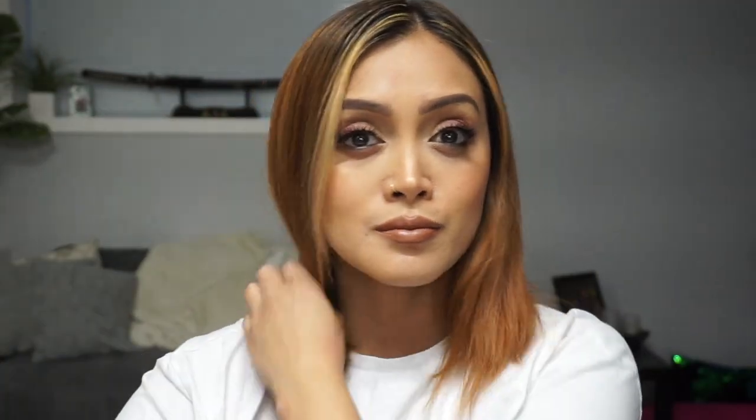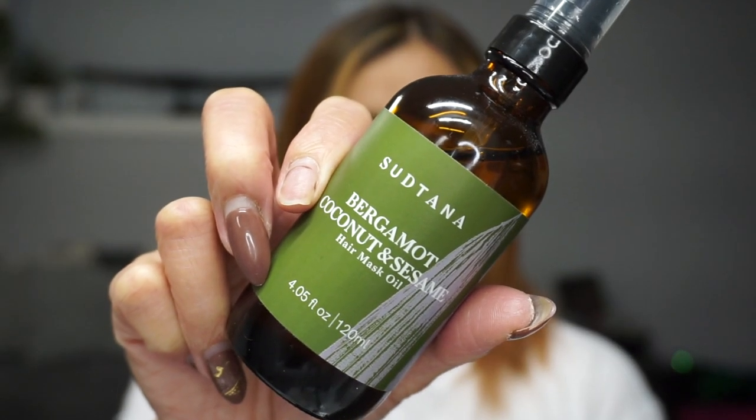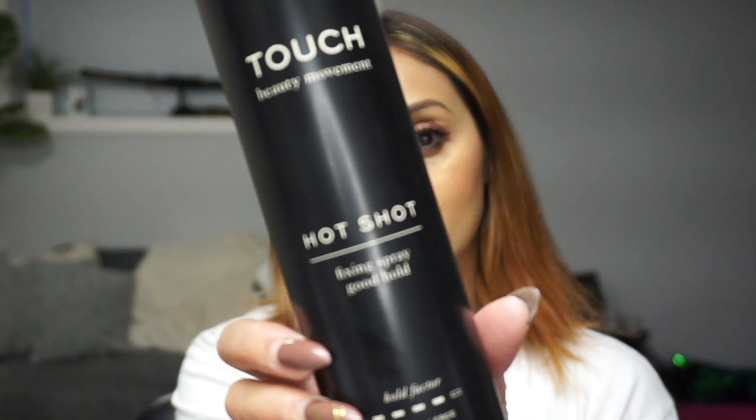To start off, I'm going to spray my hair with water so that I can achieve a better wave pattern, and then just comb all that out to remove any knots. Then I usually like to go in and add some of this Suntana hair mask oil just to give my ends a bit of revitalization. Then I'm going to take this Hotshot hairspray and spray that onto my hair to give the waves a little bit of control and long-lasting hold.